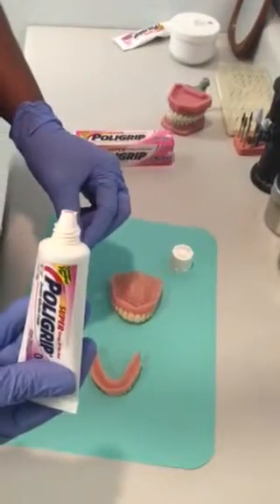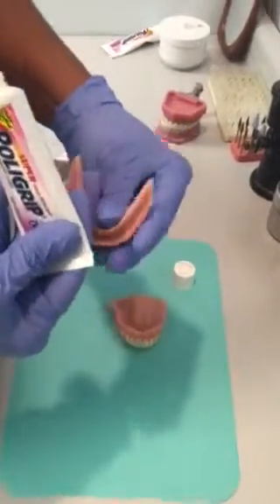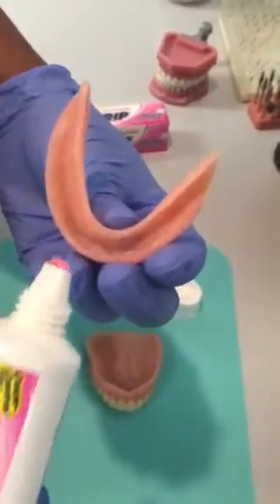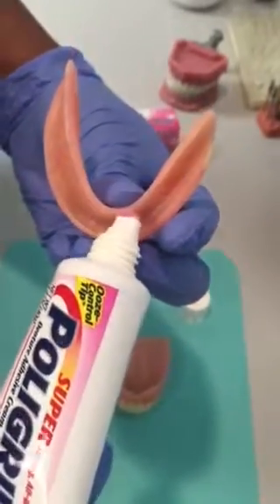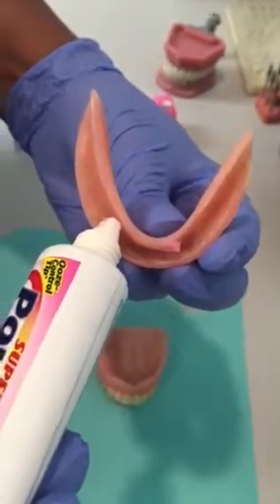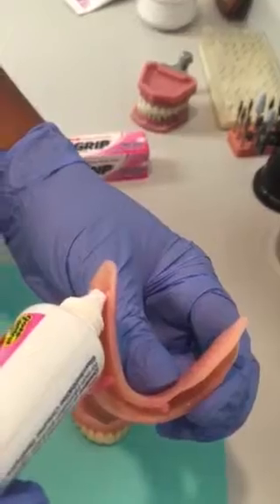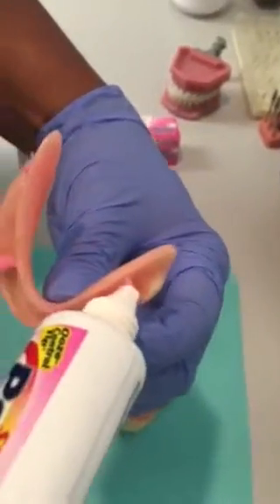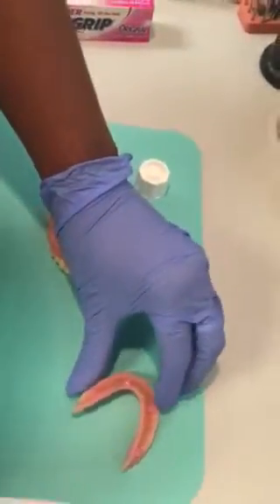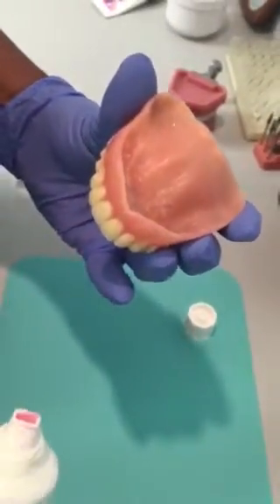You squeeze just a tiny little bit. Place a tiny pea-sized drop in the area of the eye teeth — just a little drop — and at the back near the molar area. That's for the lower denture.